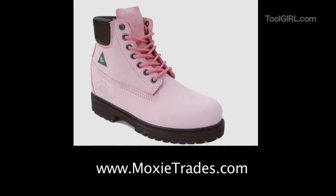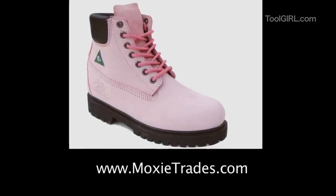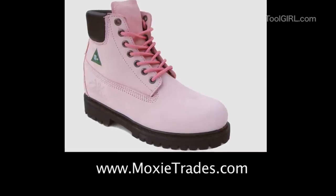If you want pink boots, you can go to moxietrades.com. That's where a lovely Canadian entrepreneur named Marissa has pink boots for sale.